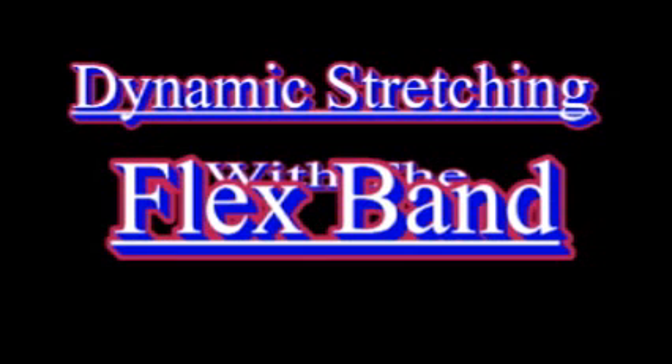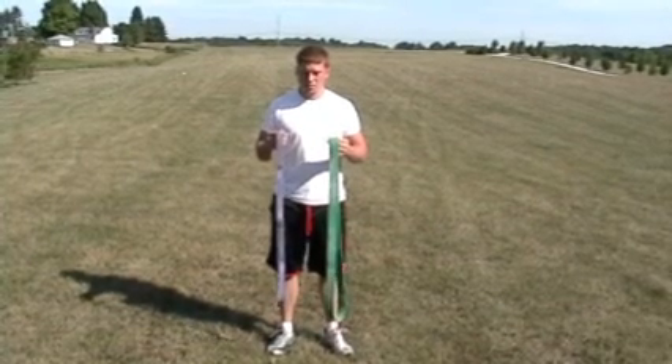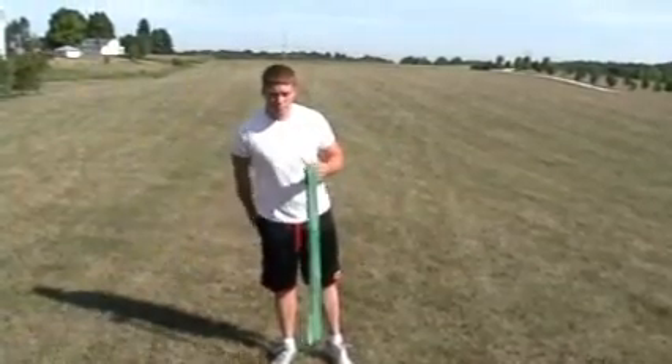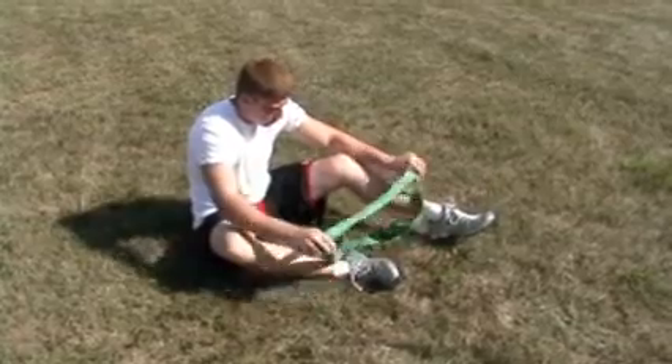Alright, we're going to get into dynamic stretching with the flex band. We're trying to decide which band to use. Kyle's an advanced athlete, so he's going to go with the strong band. He just put down the light band.